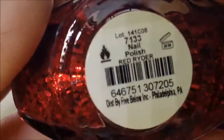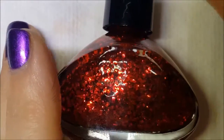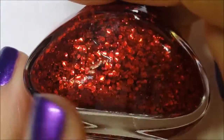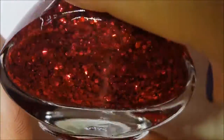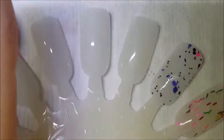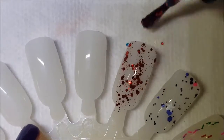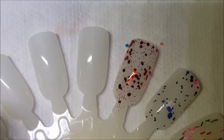This next one is called Red Rider, and it was from a trio that Funky Fingers had out about two years ago for Christmas — a Christmas Story tie-in. I do have all three, but the Christmasy one you won't see until I get to my Christmas polishes. So this is Red Rider — it's just a red metallic glitter in a clear base. Here is one coat of Red Rider. It's various sizes, pretty decent clear payoff.